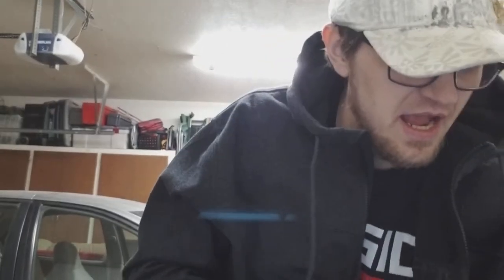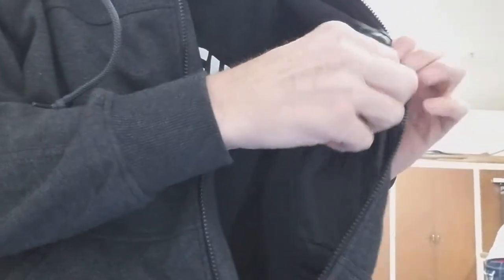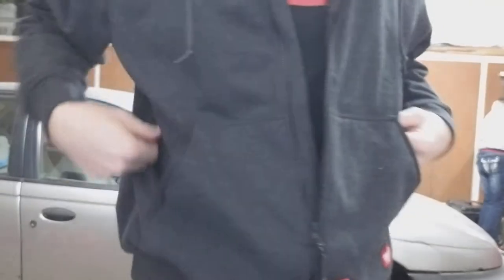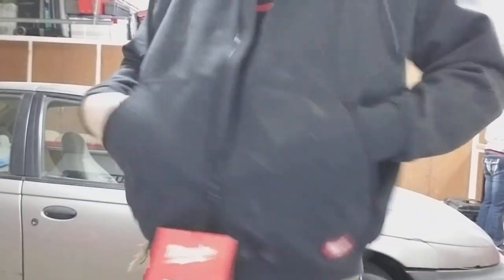So let's see what else we got here. I don't have a phone because I'm recording with it, but it has an interior zipper pocket here that you can put your phone in or whatever else you want to, which is really nice. The work pockets down here are really rugged — they're reinforced so they'll stand up to some heavy duty stuff.